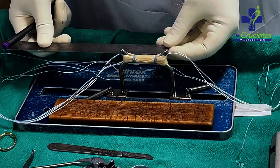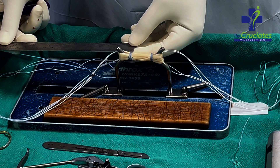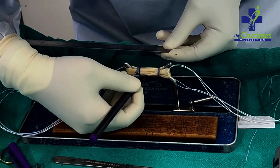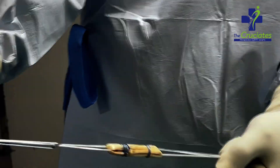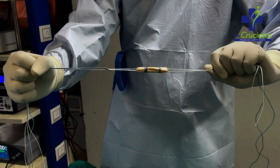Then the same procedure is done on the opposite end as well. Graft length is measured — it should be at least 6 cm. Then marking is done at 2 cm distance from the femoral end of the graft. Now you can see a fully prepared good quality graft. You can also add a fiber tape with this for an internal bracing technique.